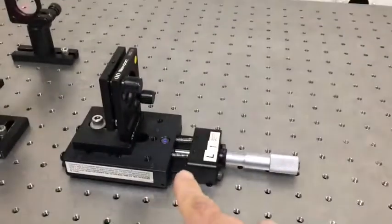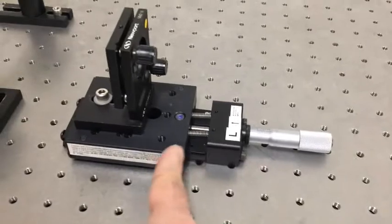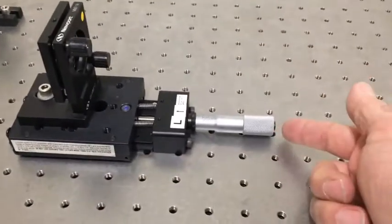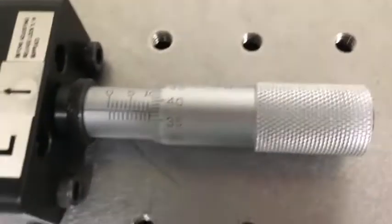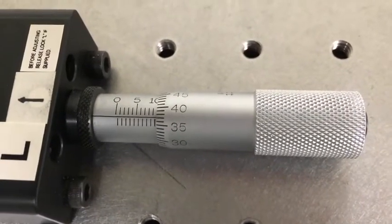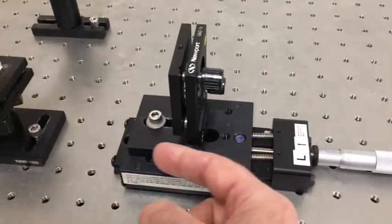This mirror is especially mounted on a translation stage so we can easily move it back and forth by turning this knob. The knob is marked off in a millimeter scale. We can see it's reading just about ten millimeters now, meaning there's about ten millimeters of travel remaining to push this mirror in this direction.